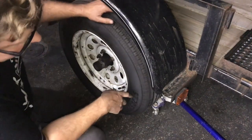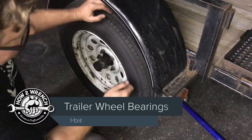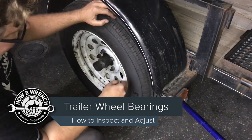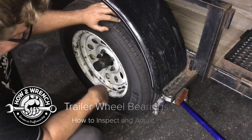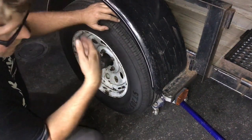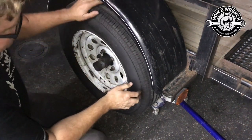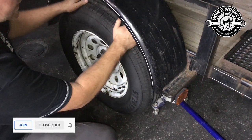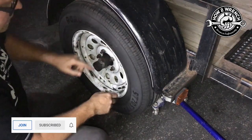I'm getting ready to make another load here to the new headquarters and I bought this trailer used. I had a shop spoon some tires on there and when I was just checking it over before my last trip here, I noticed that I felt like there was some excessive wheel bearing play.